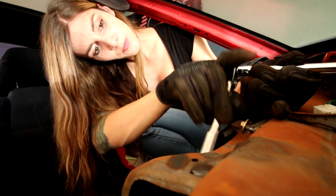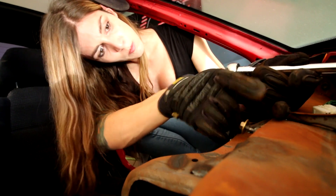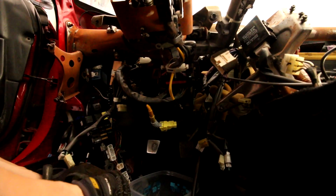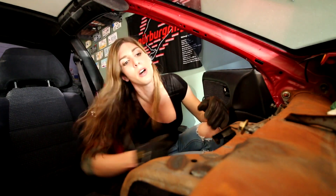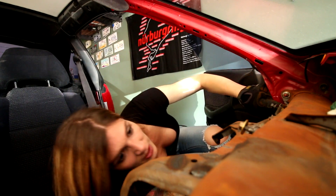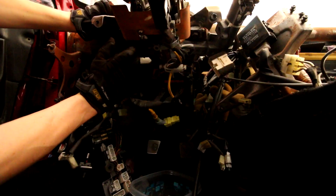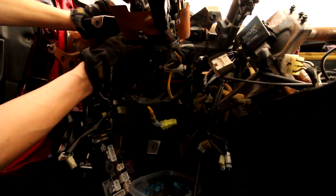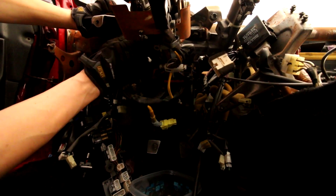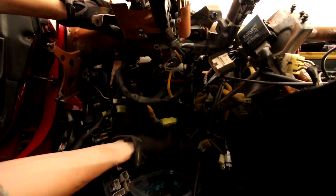Almost in. I wish I had more 3/8 drive extensions. These are some big nuts. I'm so glad I put hardware back in the hole as soon as I take it out - that way I know exactly where it went. It makes life so much easier. Everything on this car has been 10, 12, and 14 millimeter. I love working on Toyotas - everything goes back together as it should.